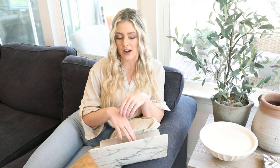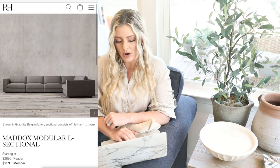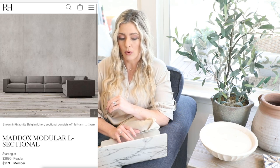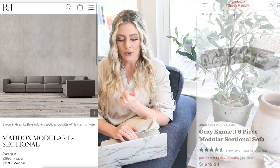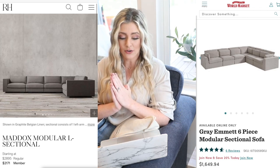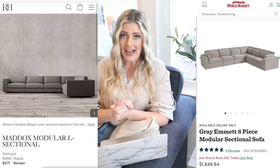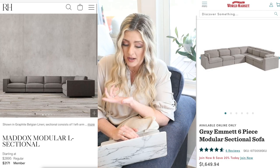So this next sofa dupe — our high-end version is going to be from Restoration Hardware and it is $2,895. That's actually a really good price for Restoration Hardware, which I'm kind of surprised by. I think this sofa has really pretty lines — it's very clean. It kind of gives you a great base to decorate off of in your room if you wanted to do more traditional things and mix that in. Our dupe is going to be over at World Market — this is the gray Emmett six-piece modular sectional and it is $1,649. We actually looked at buying this one for our living room.